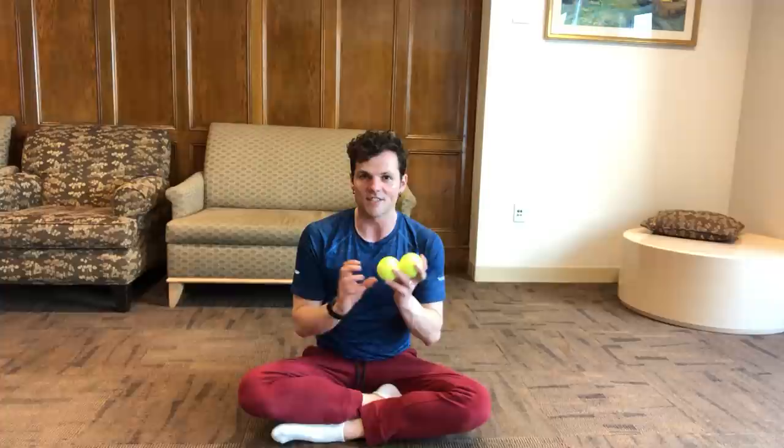You always take one of them for foot rolling — watch my foot rolling video if you don't know what I'm talking about — or you can use it for any manual work whenever you feel it's too hard to put your full body weight onto a foam roller. You can use a single ball pretty much anywhere on the body.